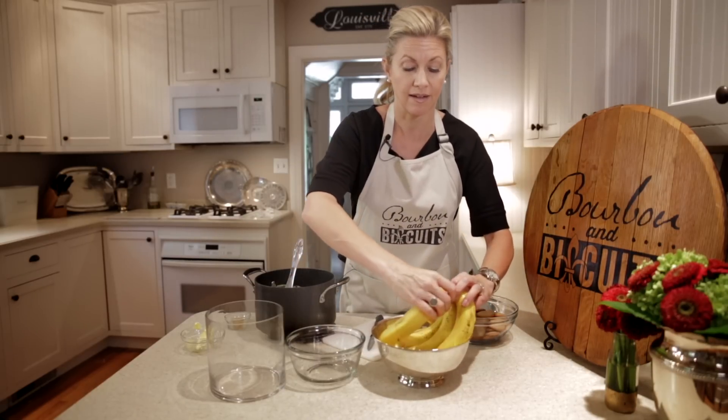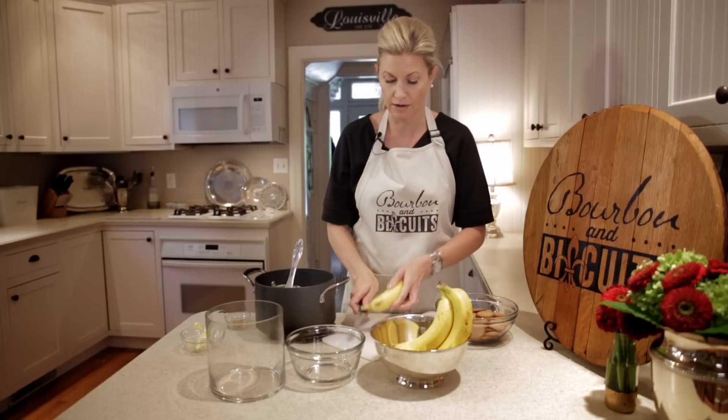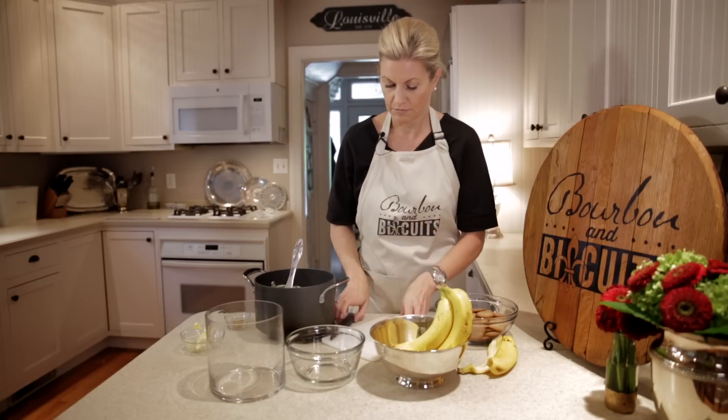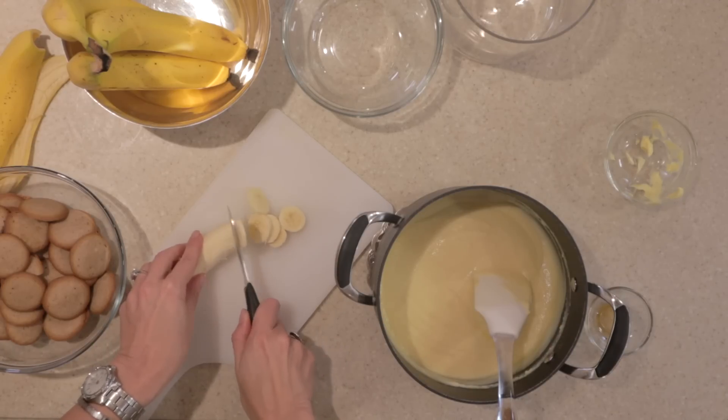I'm just going to simply cut and slice three to four bananas — this will vary on the containers that you're using. Slice them to your desired thickness.